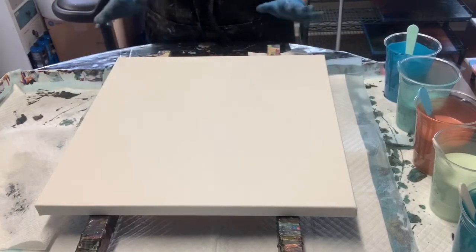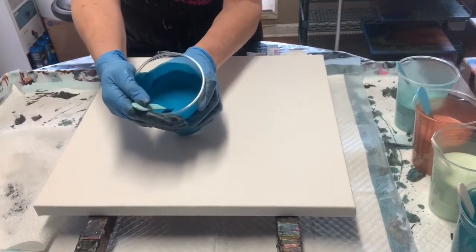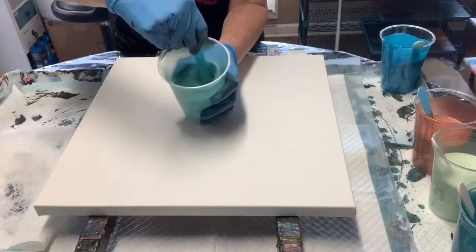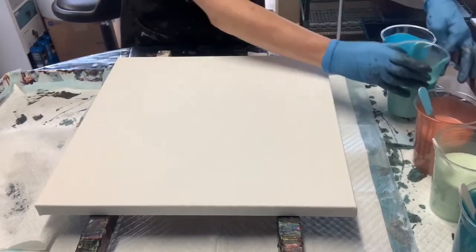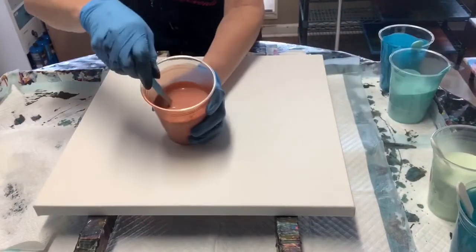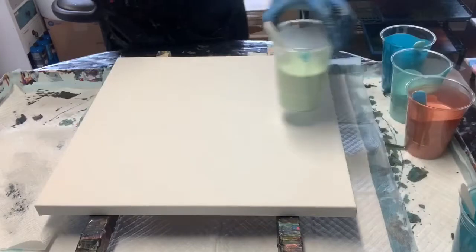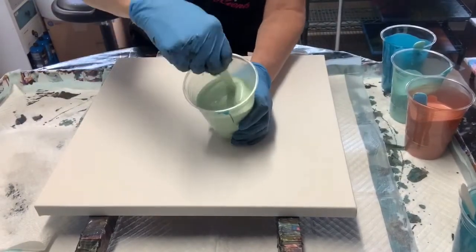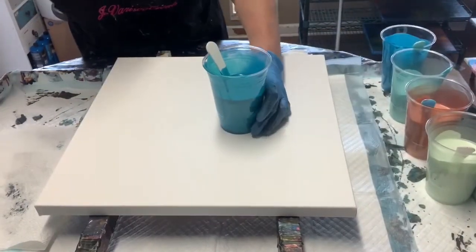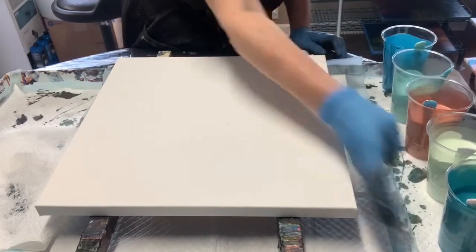What colors are we gonna use today? We're gonna use Craftsmart Teal Sea, Arteza Pearl Sea Green, and Arteza Pearl Marmalade — this is a new one for me, and I'm gonna use a lot of this one. We're gonna use Arteza Pistachio Green — it's a soft color — and then Deco Art Metallic Teal. These paints are all mixed with Floetrol, no silicone.